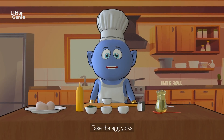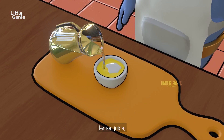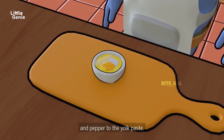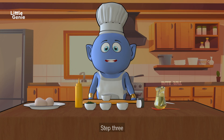Let's make the mouth-watering filling for our deviled eggs. Take the egg yolks in the bowl and mash them up. Now add the mayo, lemon juice, mustard sauce, garlic powder, salt, and pepper to the yolk paste. Give it a good mix until everything is well combined.